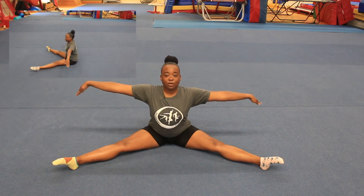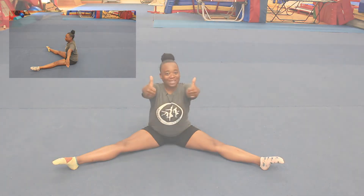One, two, three, four, five. Well done guys.